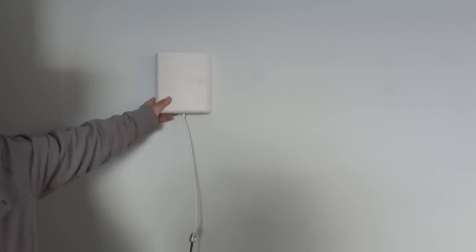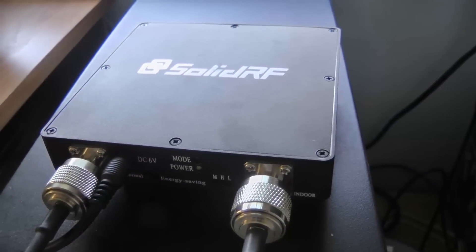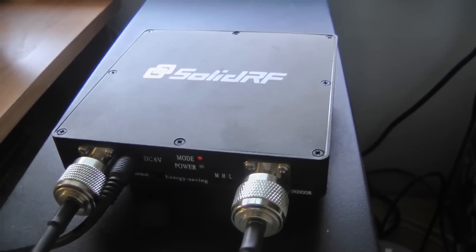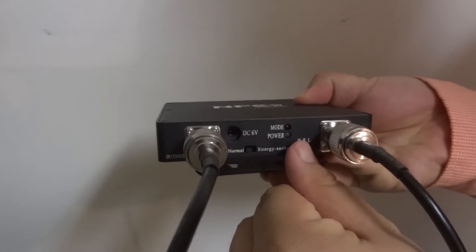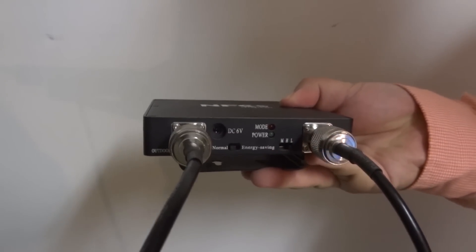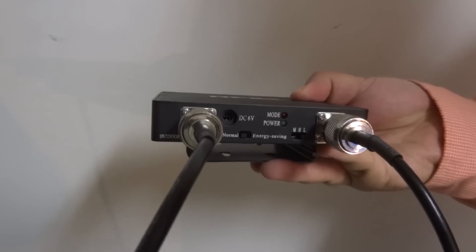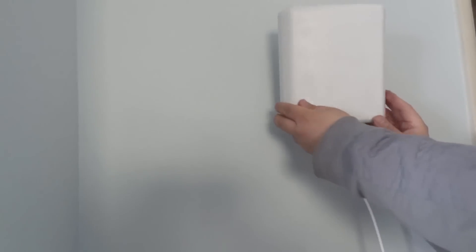Move the indoor antenna away from the outdoor antenna vertically or horizontally until the mode light completely turns off. If you cannot find a proper location and the mode light is still on, try to adjust the gain level to medium or low to make it work. However, doing so may reduce the coverage. Once you decide on where to install the indoor antenna, use the supplied hardware to secure it.